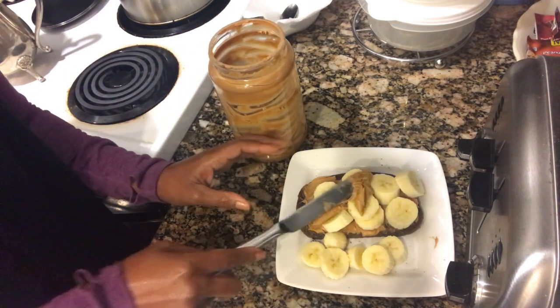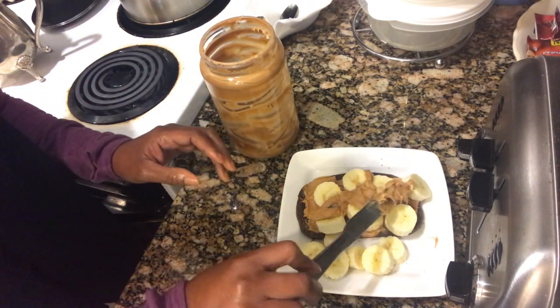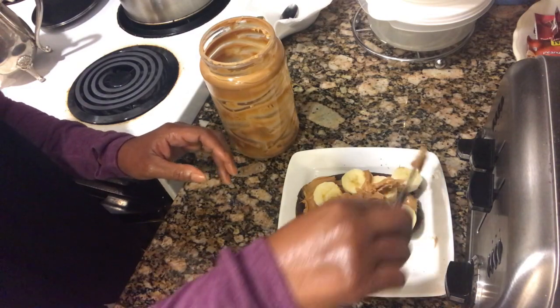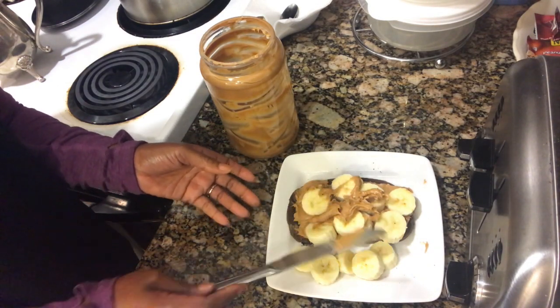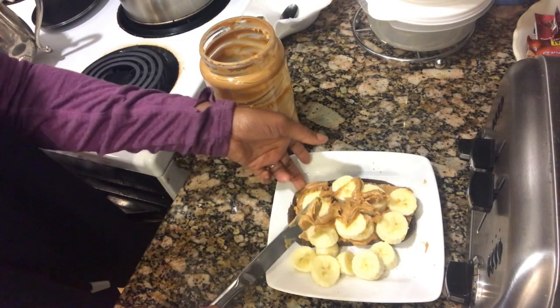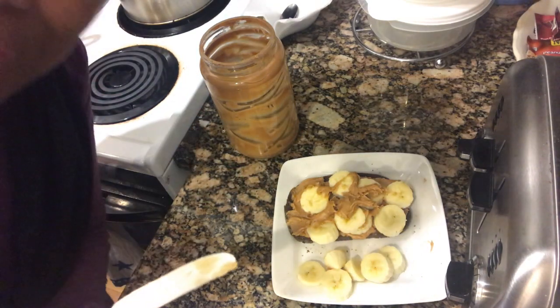I saw that I put a little bit more peanut butter on top. There we are — and that's delicious. I just have that with tea, like you saw before. That's my breakfast. I may do a snack — some nuts, or a granola bar, or make my own granola. I'll show you how to do that too. It's easy — very easy from quick oats. So that's to come.